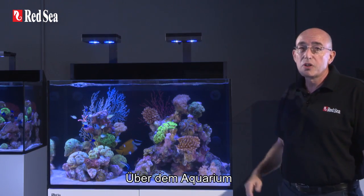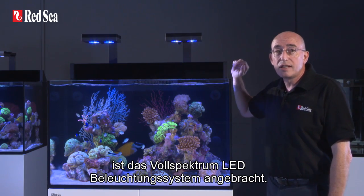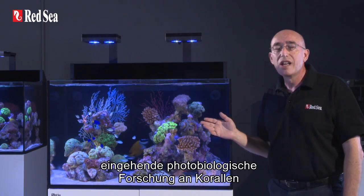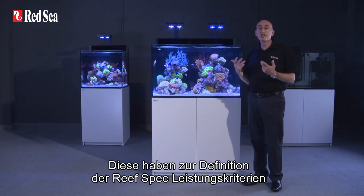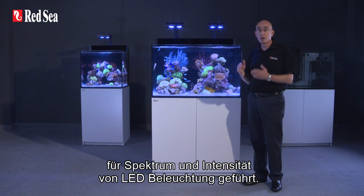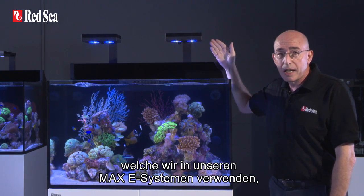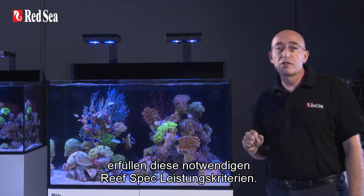Above the aquarium, the Max E-series features a full-spectrum advanced LED lighting system. Over the past few years, we have done a lot of original research into the photobiology of corals and their PUR — photosynthetic utilized radiation — requirements. This has enabled us to define our reef spec for LED lighting both in terms of spectrum and intensity. The Hydra 26HD units from AI, which we use in our Max E systems, can easily be set to provide the reef spec criteria required.